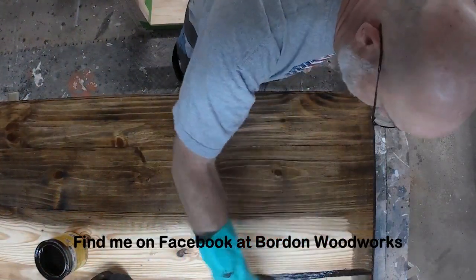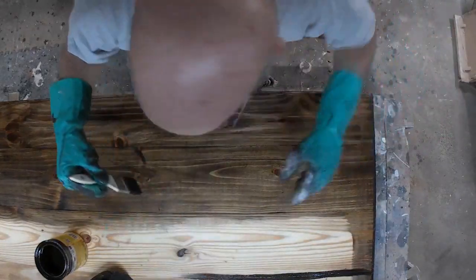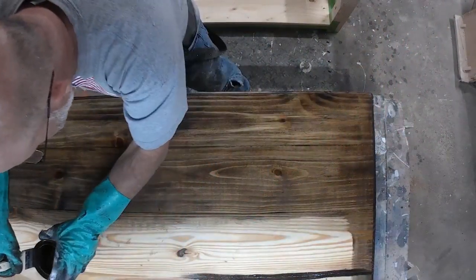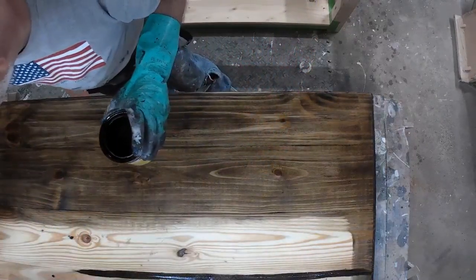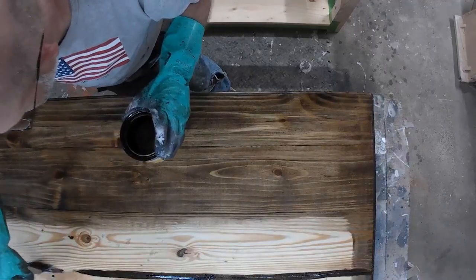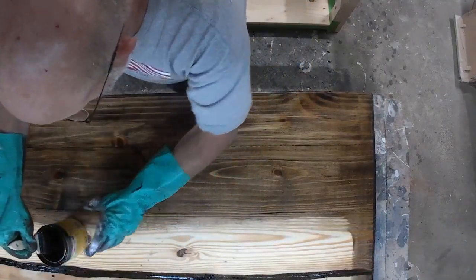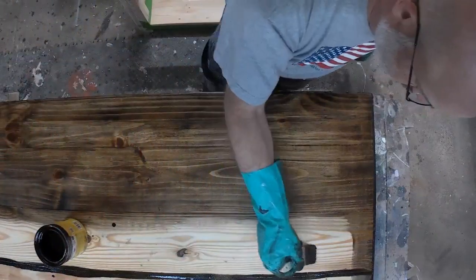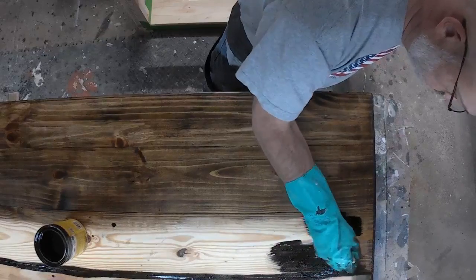The chip brush will also allow me to go down the cracks of the board where they are joining together and soak it pretty good with stain, so the stain will get in between those cracks — should the wood ever start to part a little bit, though it never should with the pocket hole screws. But I use the brush just in case, and it's a lot easier to distribute and control the amount I'm using.